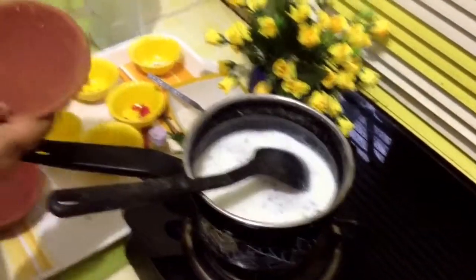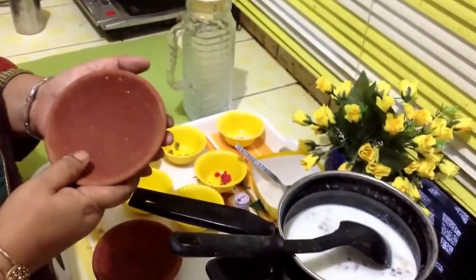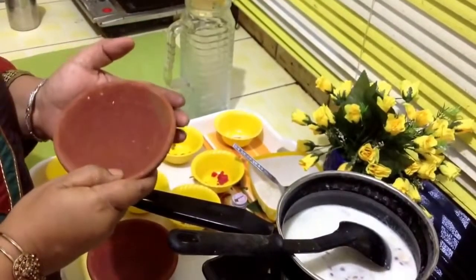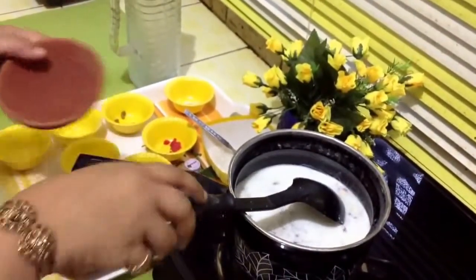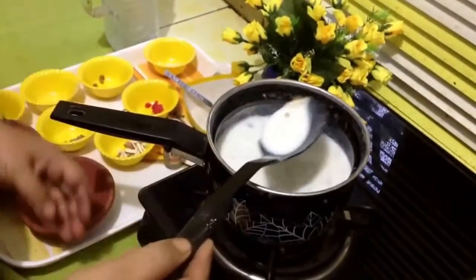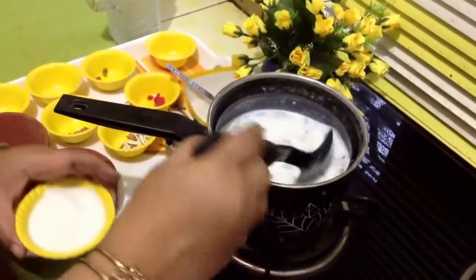Let the milk boil with these dry fruits for a few minutes. These are earthen pots or large size diyas, which we get easily in India. Firni when served in these chilled tastes really, really heavenly. So if you can get them, try them. Now we will add our rice powder.